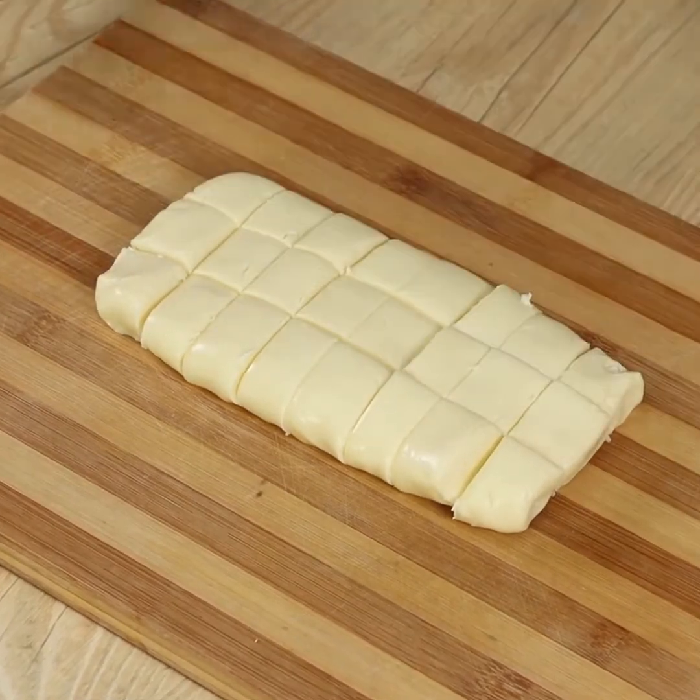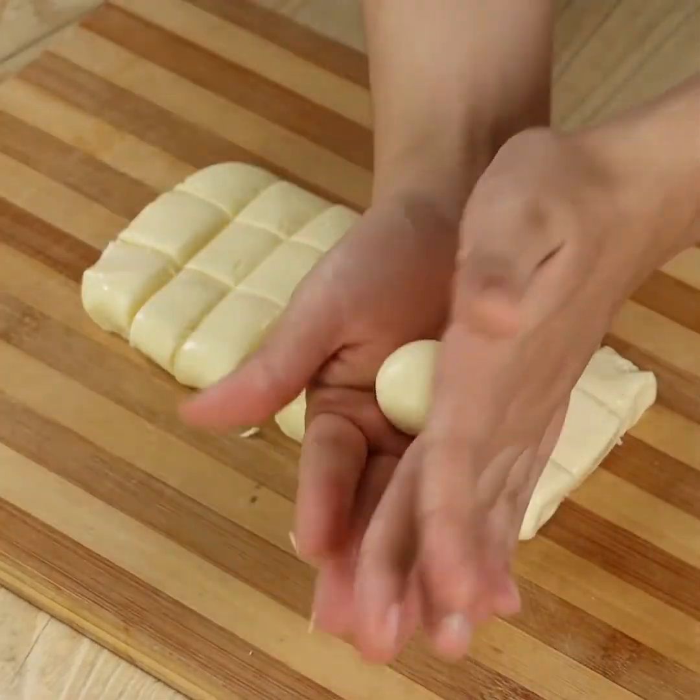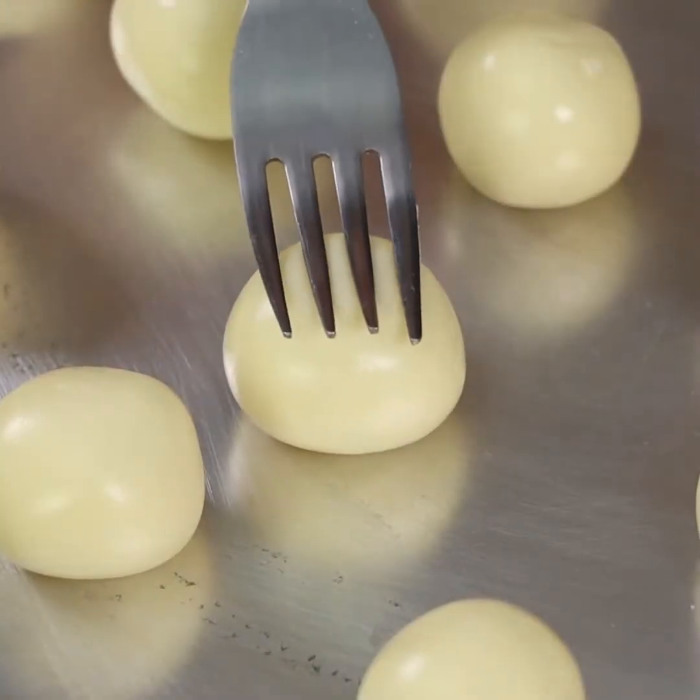This recipe is super easy and delicious. It only needs three ingredients and will melt in your mouth.